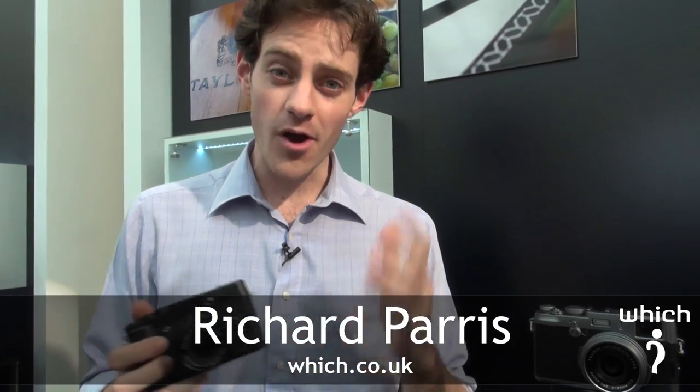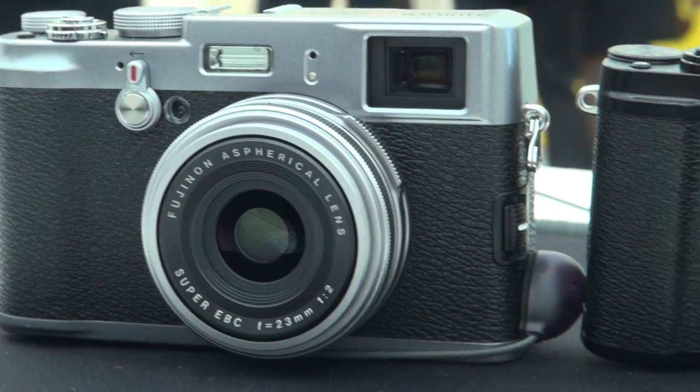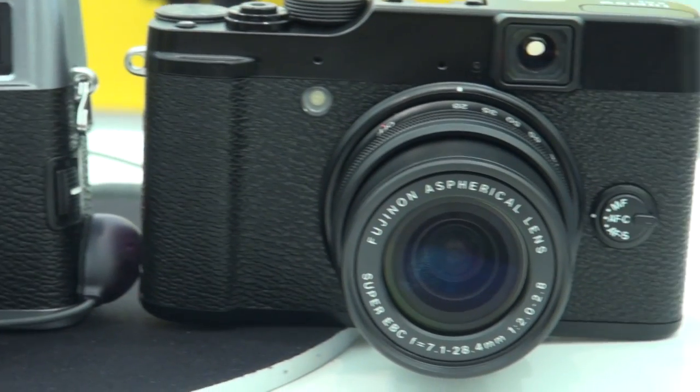Last year the Fujifilm X100 was the talk of the town. However, the price point of around £1,000 meant a lot of people were looking at it longingly but not able to buy it. Fortunately, this year it's got a little brother — this is the Fujifilm X10.